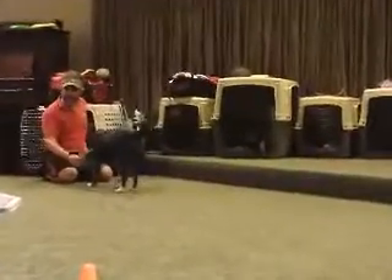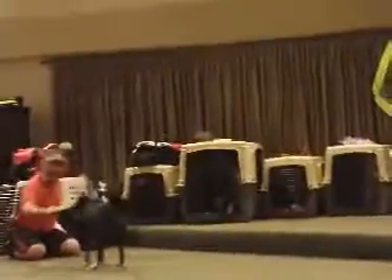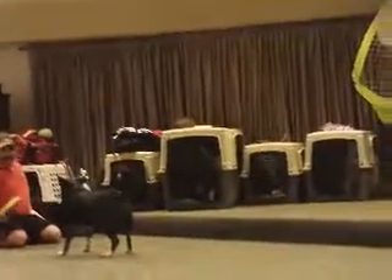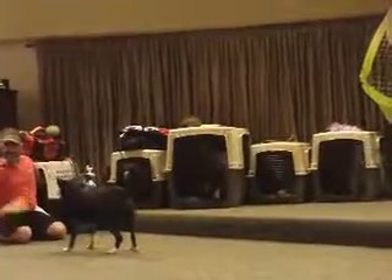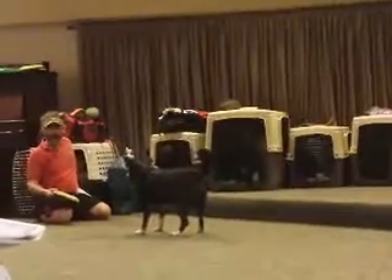They say he gets used to tracking it, gets used to getting it, his mouth in the right position, but he doesn't have to catch it. Some dogs are afraid of the Frisbee when it comes out to begin with. Once he's good at doing this — and how do you know he's good at it? He knows where I'm going to throw it before I throw it. Then he's ready to start catching it.